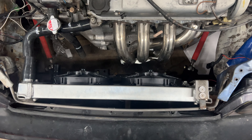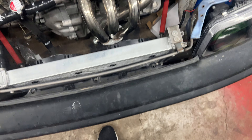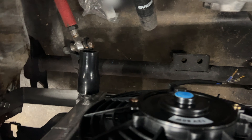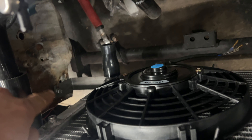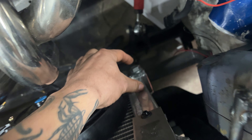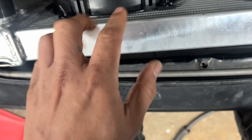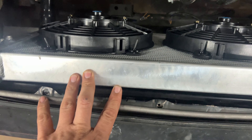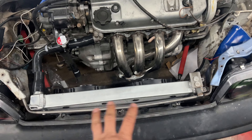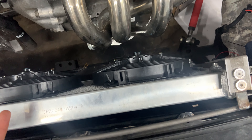That looks rough but it's on there and it ain't moving. So this is what I did — I got this two-inch bar from Home Depot and bent it up, drilled some holes for the bottom of this radiator. This is like a Volkswagen radiator but people use it as a tuck radiator, and I needed a bunch of clearance here, so this worked out great.